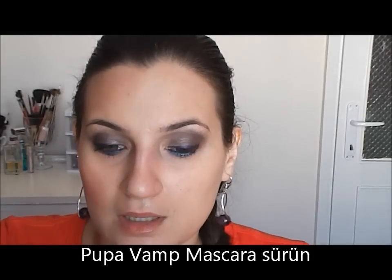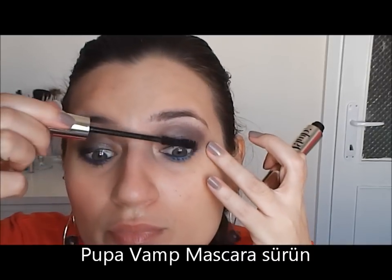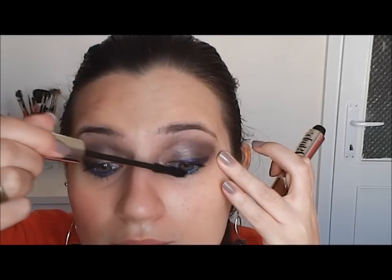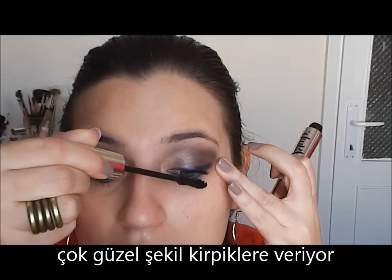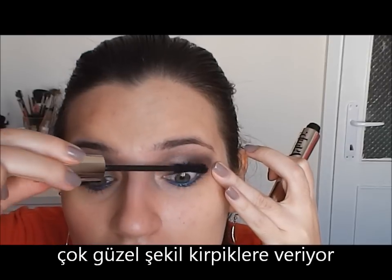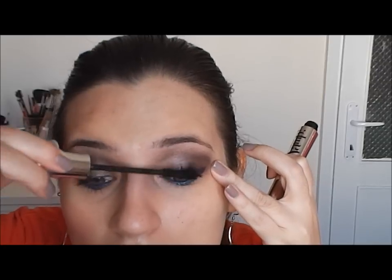As a mascara, I will use this Pupa Vamp Mascara. Work it very well — this is a great mascara for a curly effect and to give volume to your lashes.